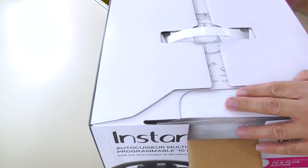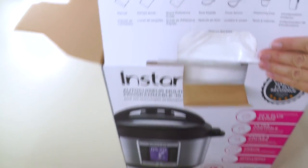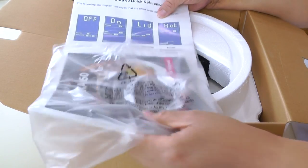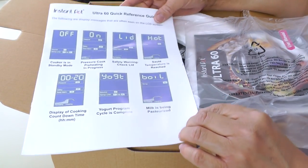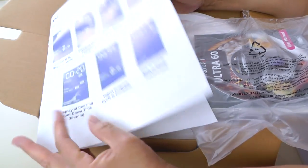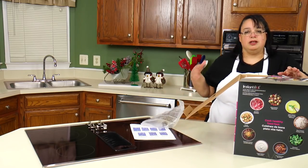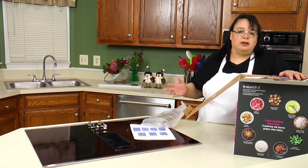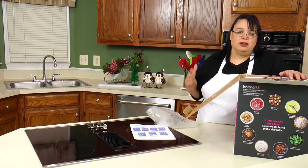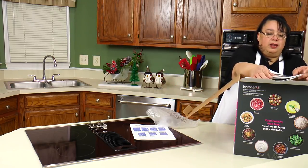Nothing like opening a new Instant Pot — this is fun. So we have a big manual in here, and a quick reference guide that tells you all the functions and how to use them. Definitely read over this because you need to do a water test on your new Instant Pot. You need to throw some water in there and run it through a cycle to help make sure all the functions are working properly. The manual will tell you how to do that.